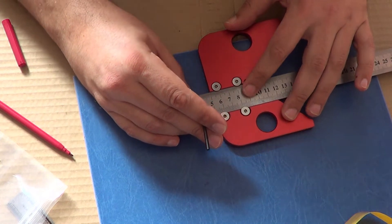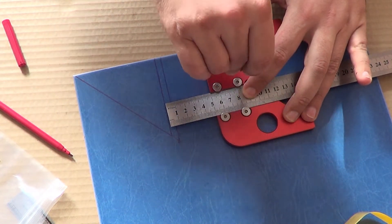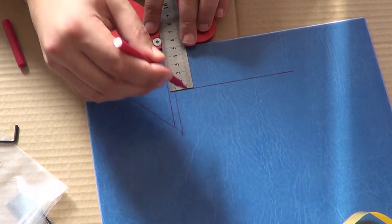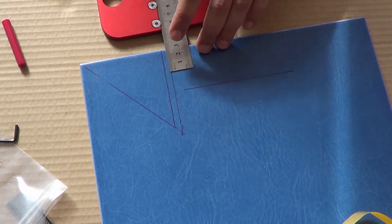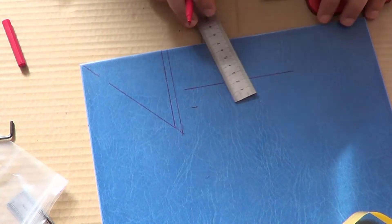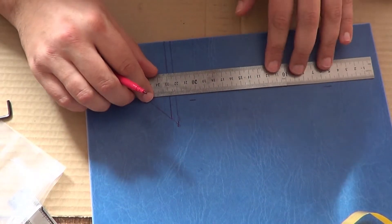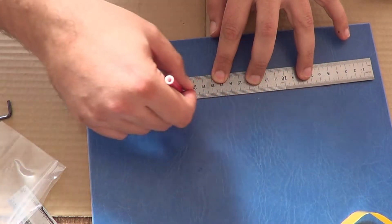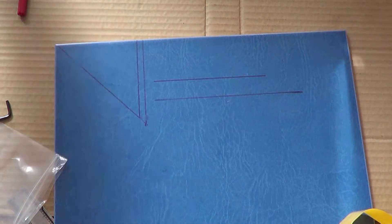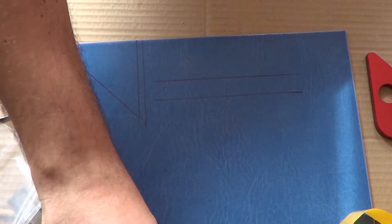Допустим, выставили мы ровно 5 сантиметров, чуть зажали — это часто нужно для одной и той же разметки. И вот наши 5 сантиметров, и пошли чертить. Вместо того, чтобы делать, как мы всегда делали: отложили 7 сантиметров, приложили — работа понятная, ничего сложного, высшее образование иметь не надо. Но это время: один замер, второй замер, соединили. А если таких замеров надо сделать 30-40? Тут всё очень просто: положили, поставили — всё.